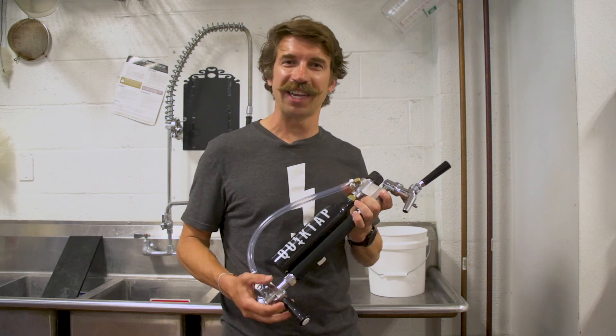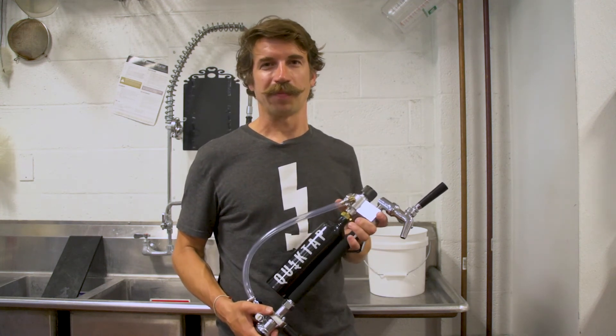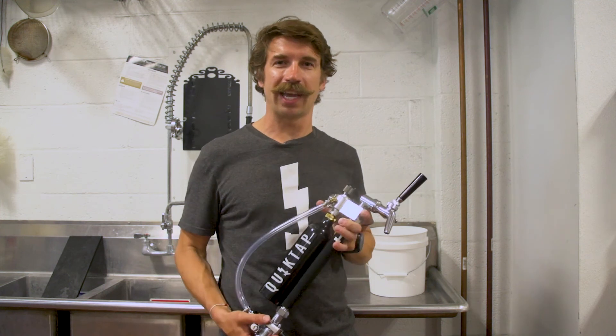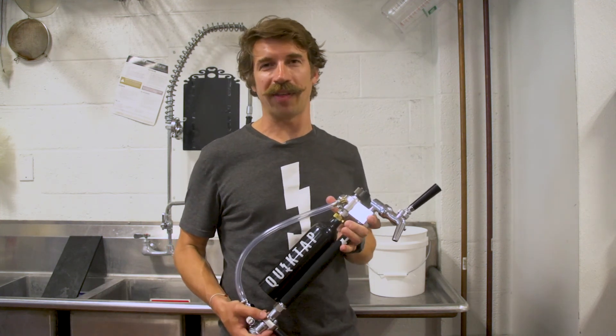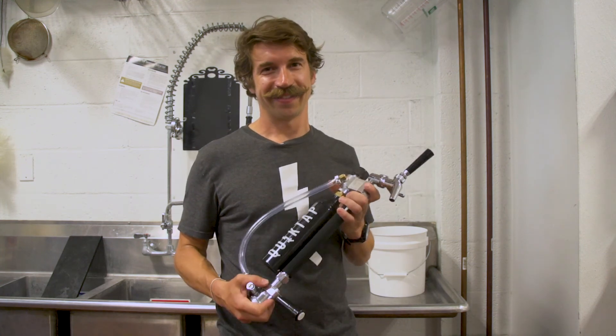So there you have it — a clean QuickTap ready to pour or put away for your next event. Whether you purchase a QuickTap cleaning kit from our site or you have another preferred method of doing it, all I know is it's got to stay clean, people. Cheers!